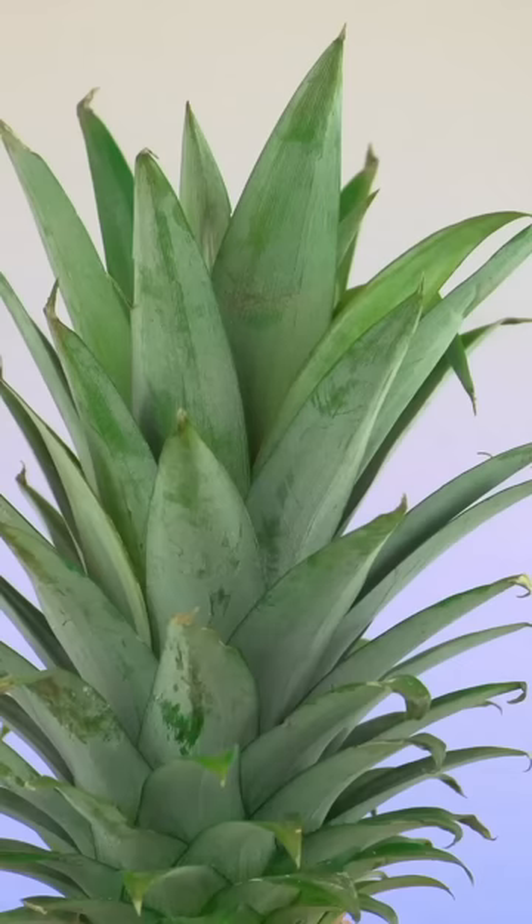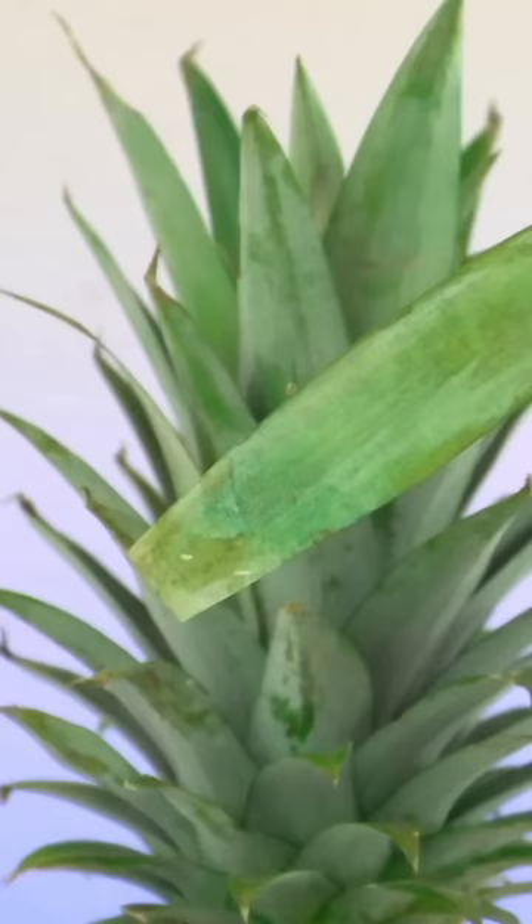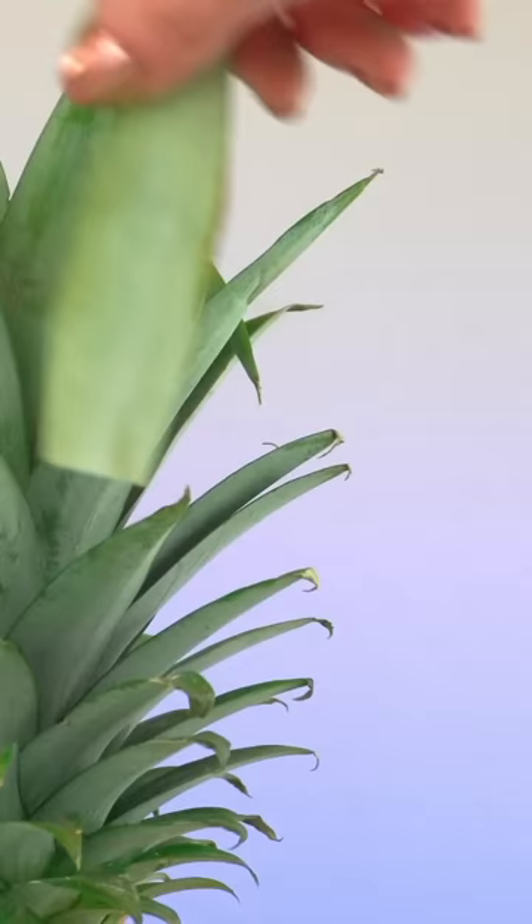I decided to paint edible wafer paper, but I wasn't sure if it was gonna look realistic enough. So I did a little test — I placed a couple in a real pineapple stem. There's one fake leaf left. Do you see it? There it is.